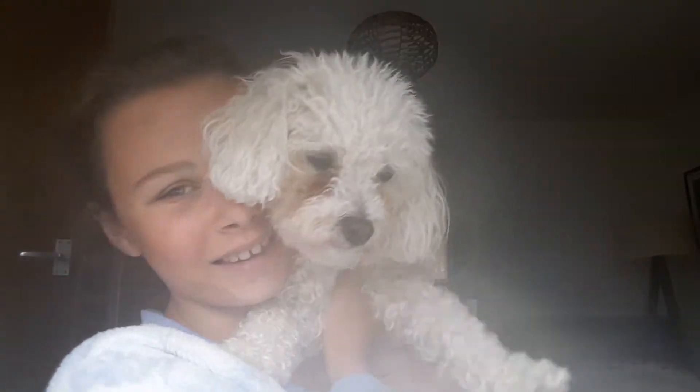Hi, welcome back to our channel. It's Rhianna and I'm Cookie. Today what we are doing is another slime video, and this time it is jiggly slime.